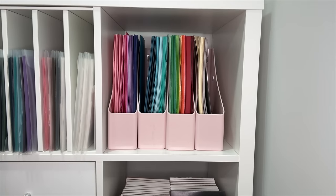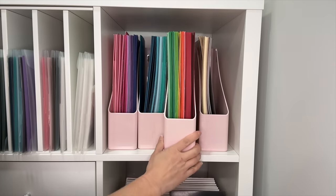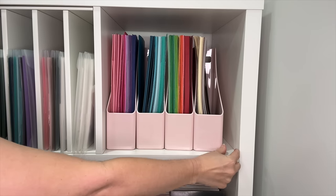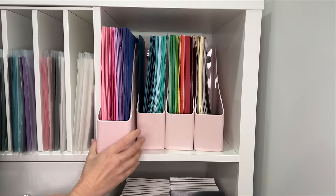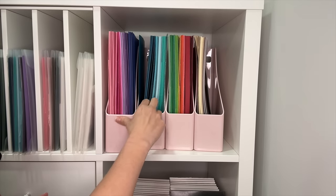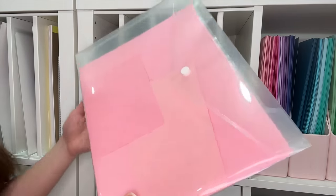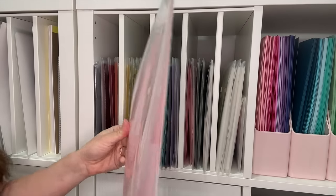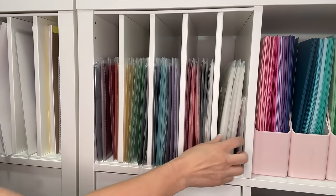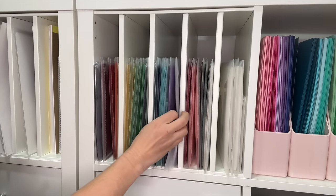These envelopes with cardstock also fit in the MDesign vertical files. I have four of them in an Ikea Kallax unit — each cube is 13 and a quarter inches, so I can fit four vertical files inside with a little room left over. Right next to that cube I have a Kallax insert with four shelves where I store the plastic folders with cardstock separated by brand and color. The clear envelopes just slide right in and you can easily see all the colors you have.